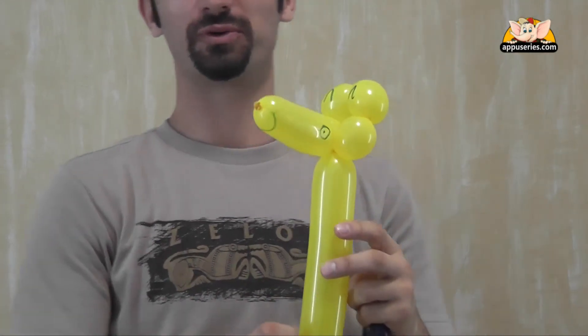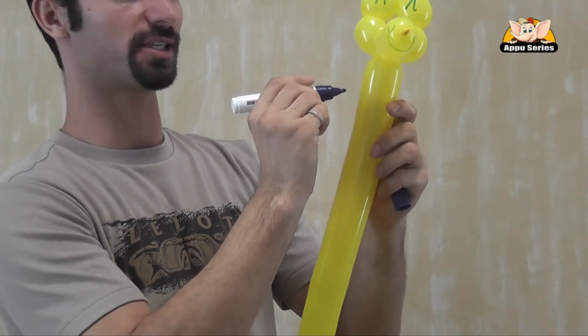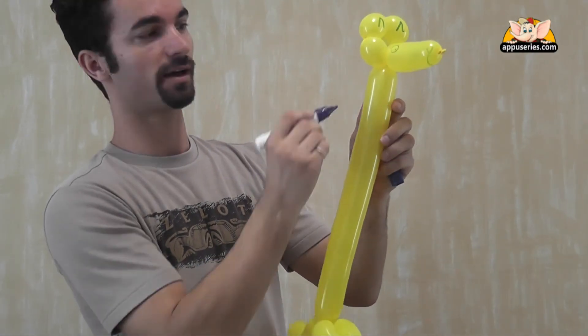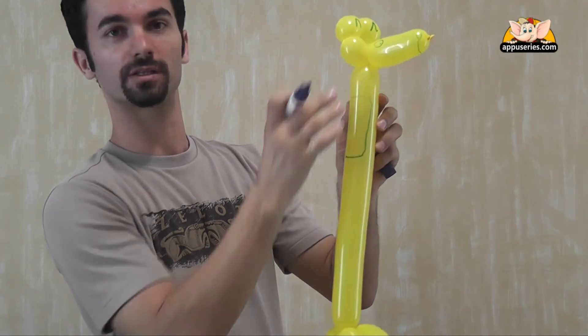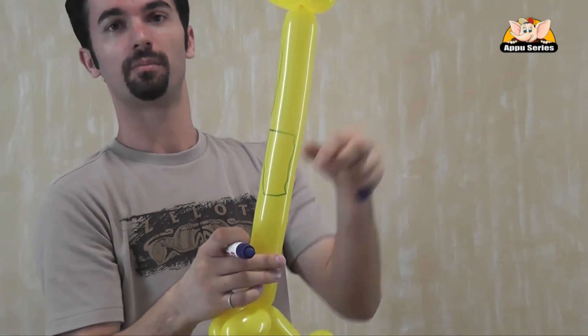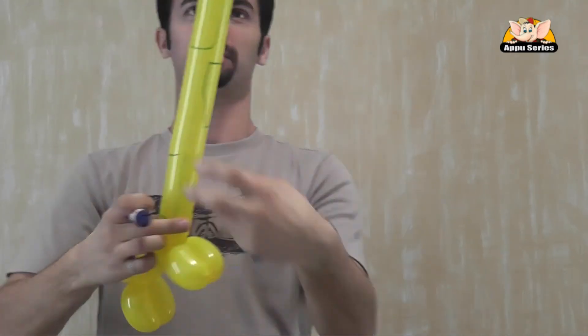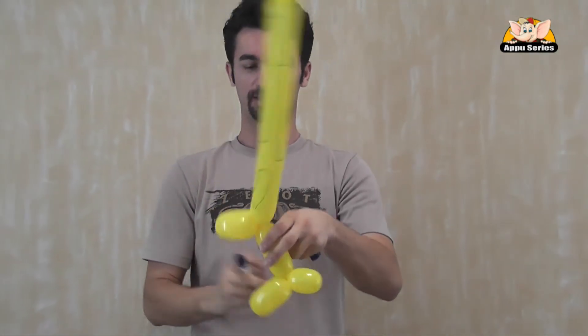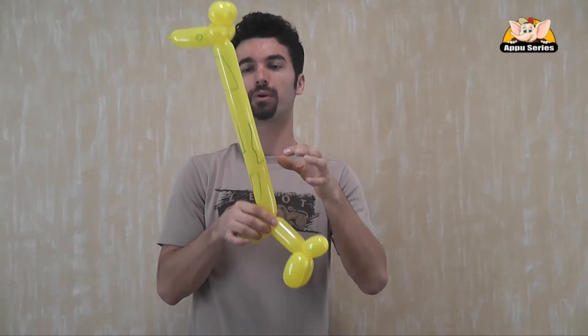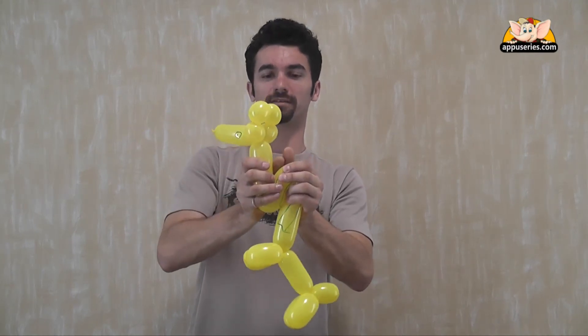Now to make a real giraffe, let's give it some spots. It's very easy and it will look much nicer. So we can do little wavy lines. We can connect them to squares or rectangles on different parts of the body. So now it's probably going to look a lot more like a giraffe. And then just for the sake of design, once the marker is dry, I like to squeeze it just a little bit and twist it.